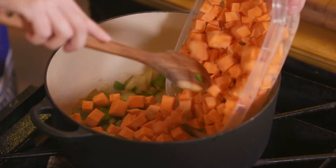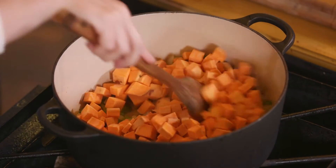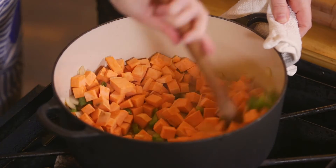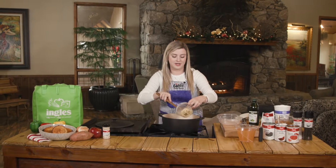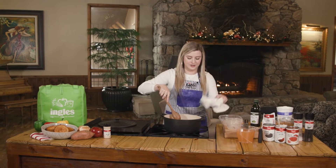Apples are pretty unique to have in a chili, but I think they add a nice little bite and they're really delicious. I used a red apple, but you can use any apple you happen to have around the house. I love adding apples to any kind of soup, pretty much.